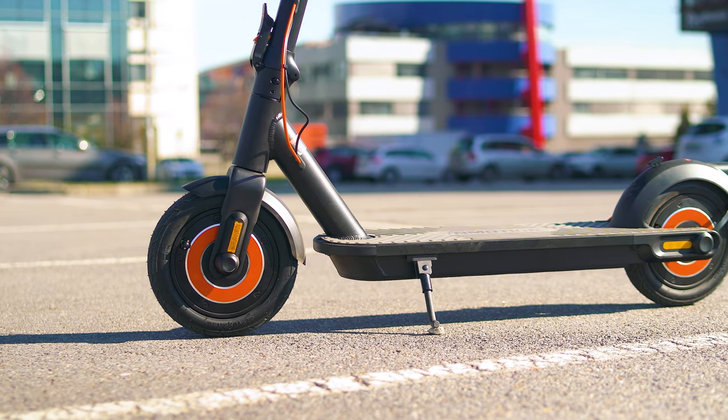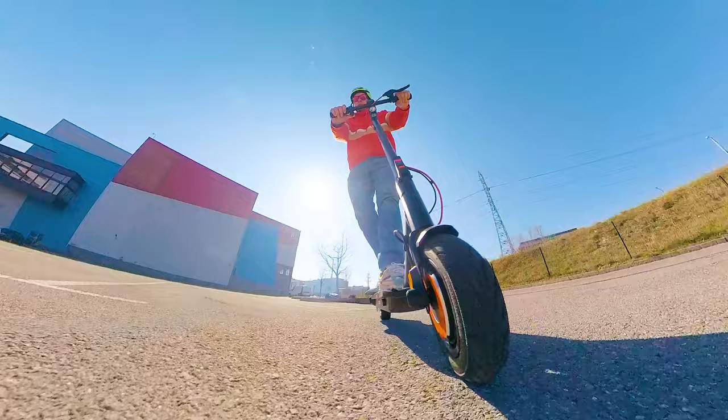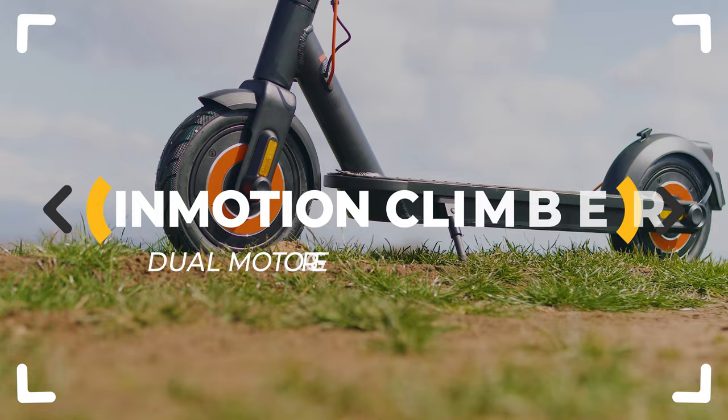It looks like an ordinary city e-scooter, but in motion, it's double the fun and double the power. So how does the new Climber handle our usual stress testing? Let's inspect.